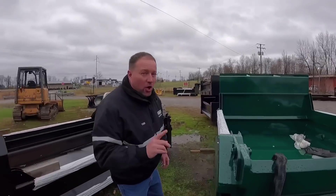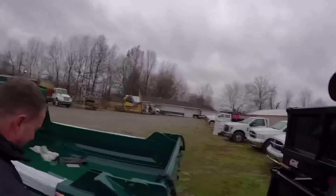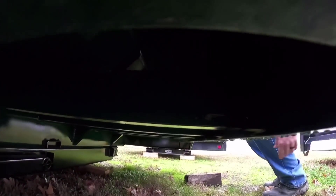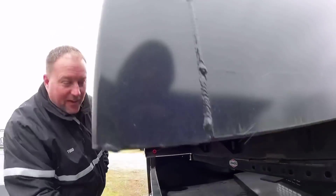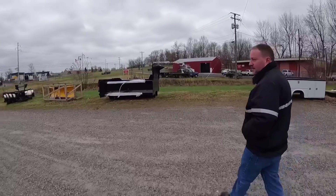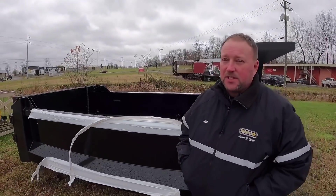This body is crossmember-less — wait, let me back up, this is actually a crossmember body. There's actually beams underneath here. Let's walk over to the black body. These are crossmember bodies too. The problem with crossmembers is that stuff gets stuck in there. My C8500 is horrible about that — half of them are rotted out. It used to be a municipality truck.